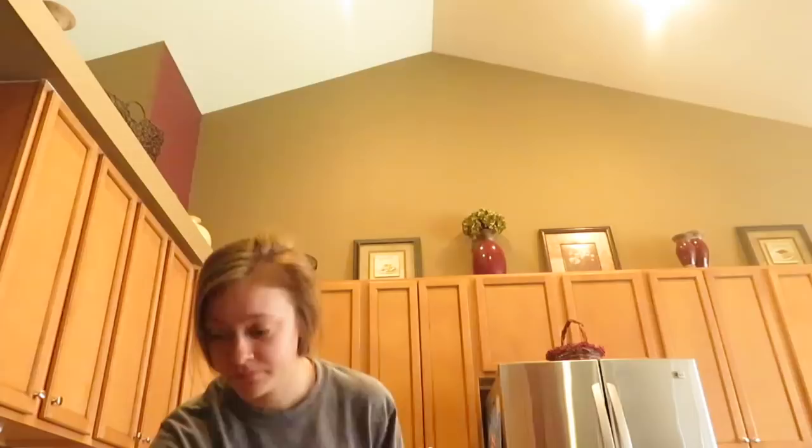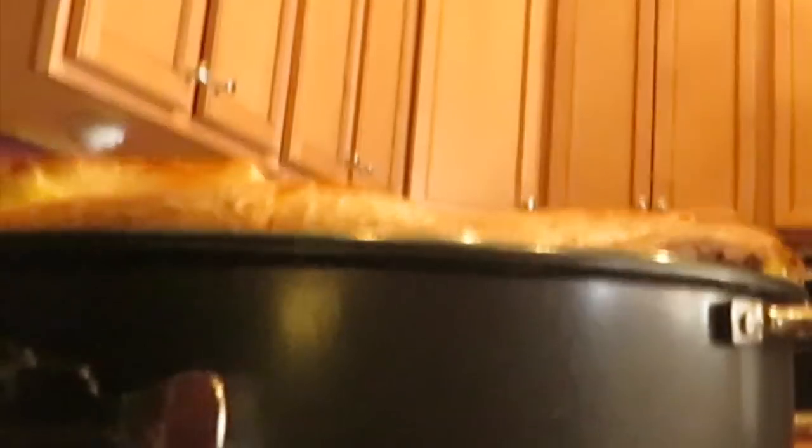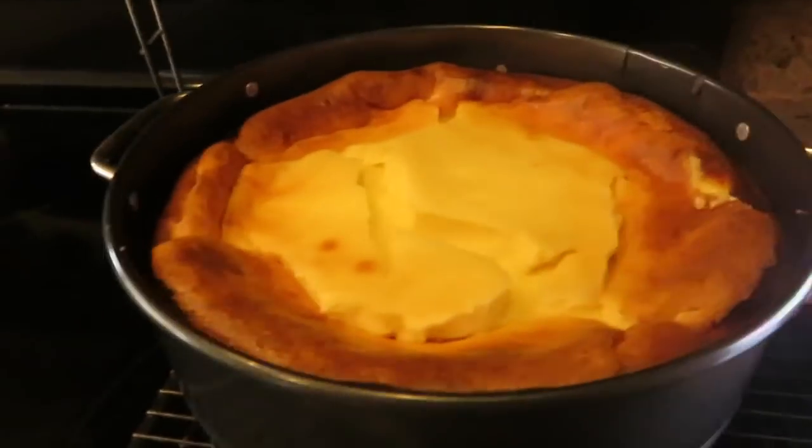Our cheesecake is done! It overflowed a little bit. It kind of jiggles — I guess it's fine. I don't know if I did this right, we'll just have to see what my mom says — that will determine if this is wrong or not. Little update: the cheesecake has cooled for about 45 minutes. It kind of rose down and it doesn't bounce anymore, so that's good. I think that's a good sign. I think this was a success!